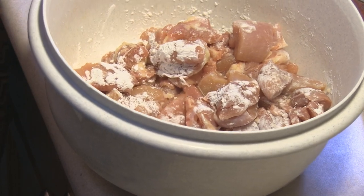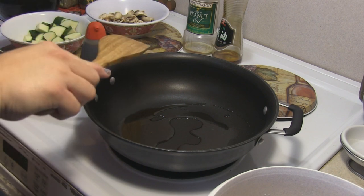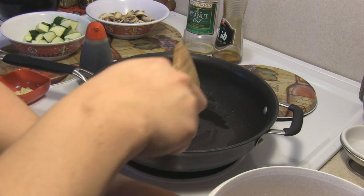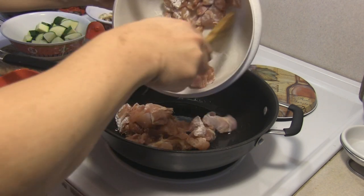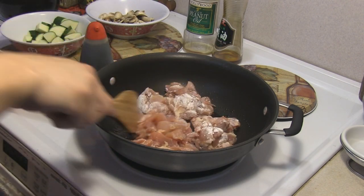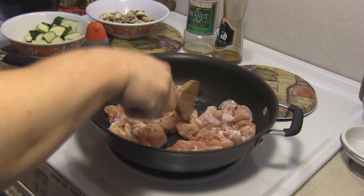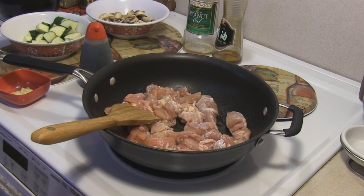We're moving over to the stove now. I have one tablespoon each of peanut oil and sesame oil, and it has gotten hot because I can smell the sesame. We're just going to quickly stir-fry the chicken and remove it — we don't want to totally overcook it. Once I'm done with this, we'll start adding in the vegetables.